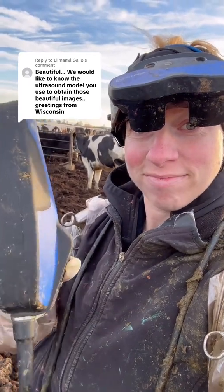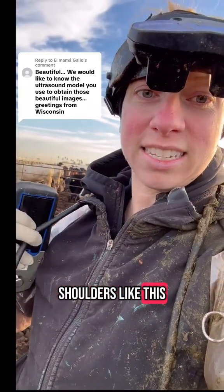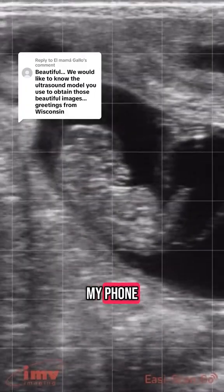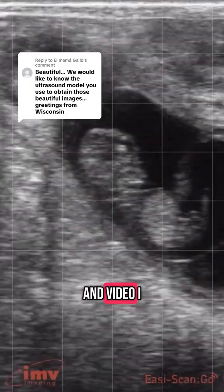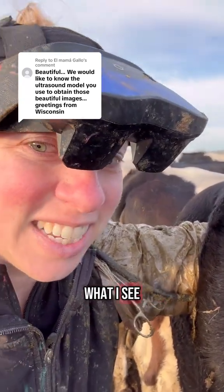This is my ultrasound. The machine fits in my pocket. The probe I wrap around my shoulders like this. The goggles go on my head and in them I can see the screen. It bluetooths my phone so I can easily capture images and video. I insert the probe and then I look in my goggles to see what I see.